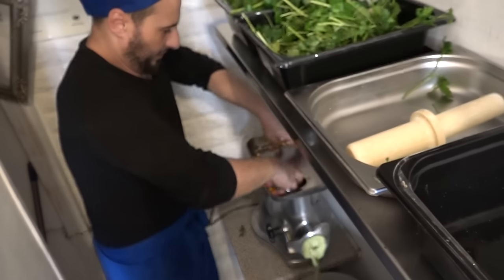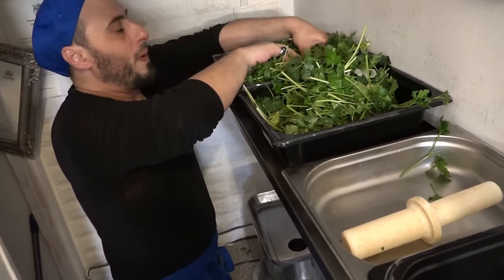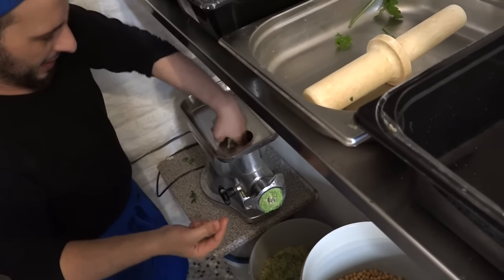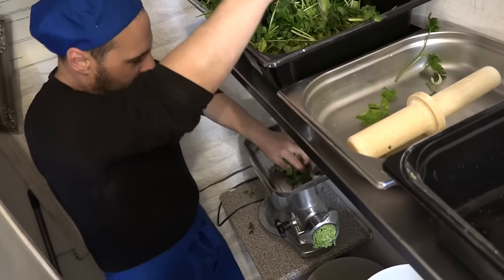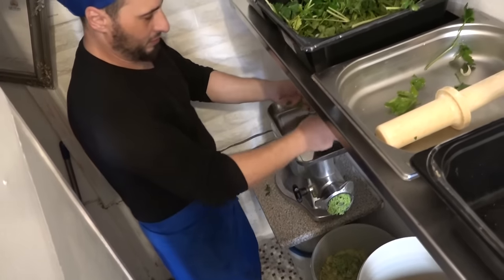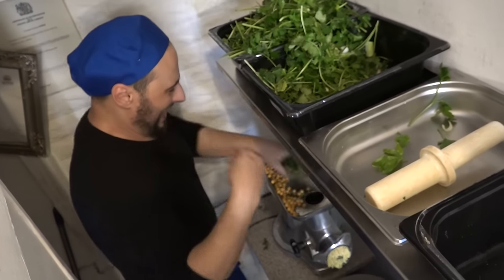Is this the same as how you would make falafel at home in Lebanon? In Lebanon, there are two parts. Some are using only chickpeas, some are using chickpeas and flat beans - fava beans they call it. And in Egypt, they use only the fava beans, they don't use chickpeas at all. But when you use chickpeas only, it will be lighter.